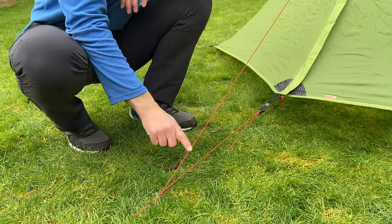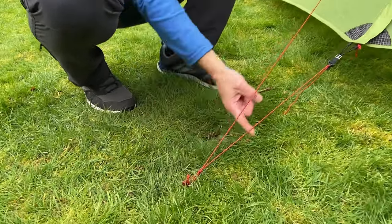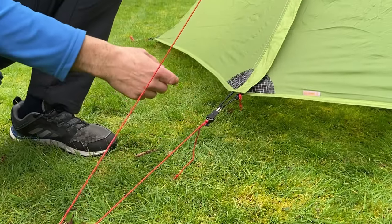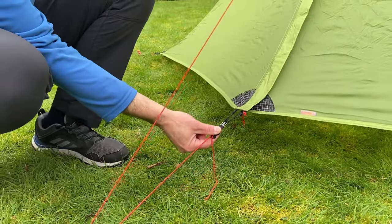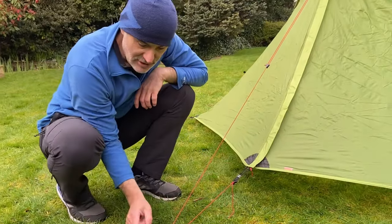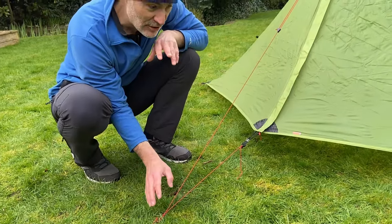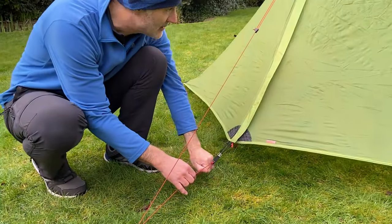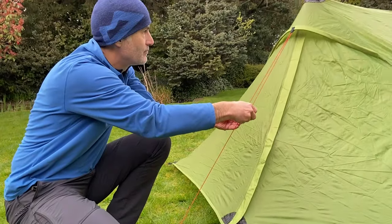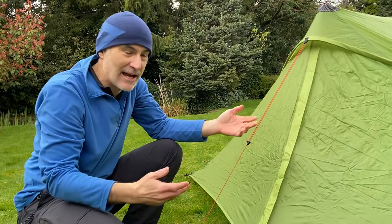You can just keep this guy line as a continuous line, loop round the peg and then to this bottom tie-out point, but then you can't independently tighten the top cone and the bottom of the doors. So if you tie a knot here and play around with it to get it just to your liking, you can independently tighten those two different things to suit conditions and how you like it.